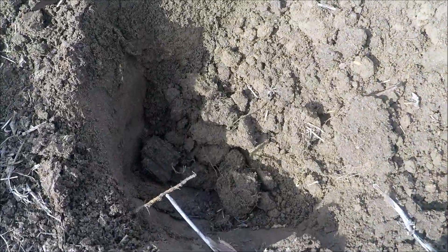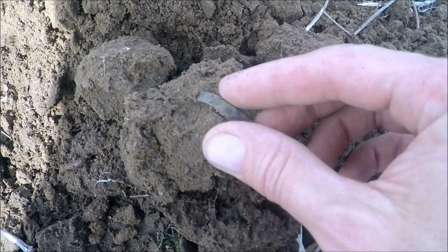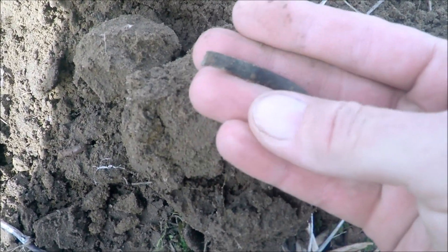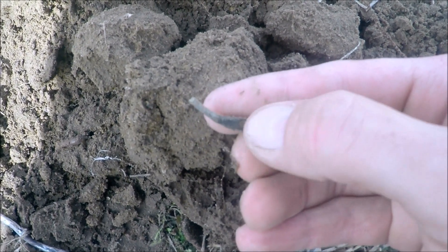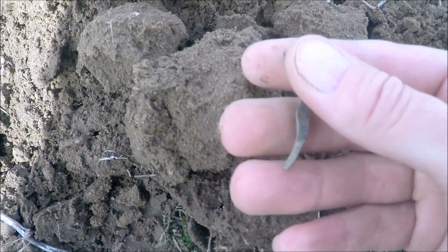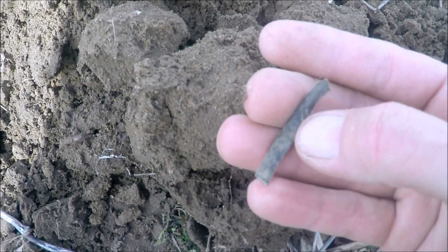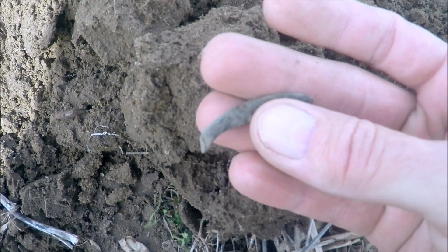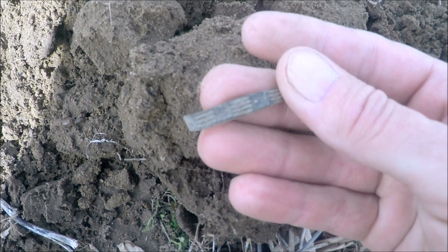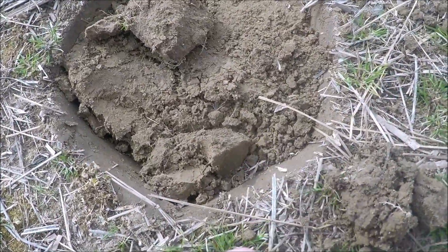Next target, again not down that deep — just a few inches. Another piece of a broken colonial shoe buckle, right where the tongue bar went — you can see a little hole in there where a bar would have gone across, with a fork tongue or straight bar. Cool little piece of brass.